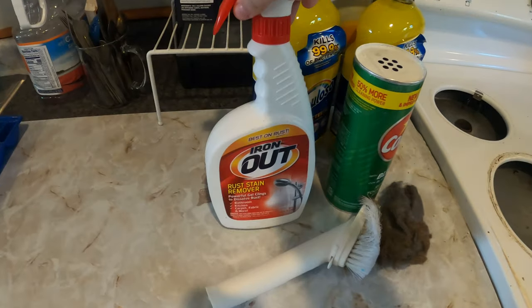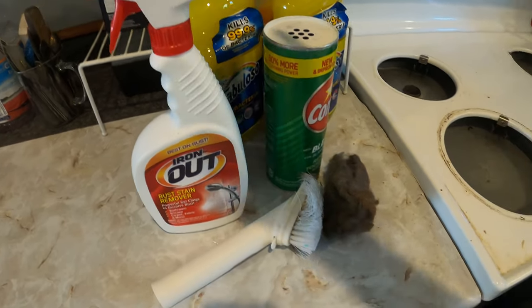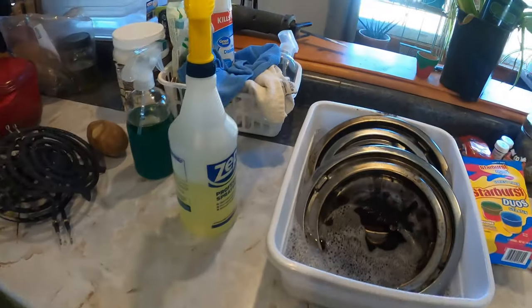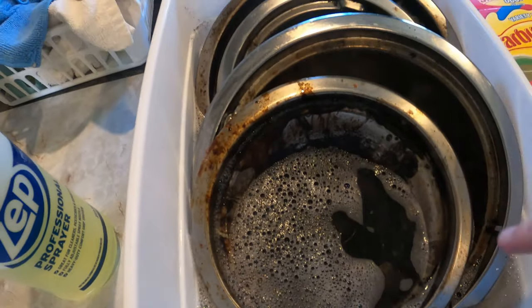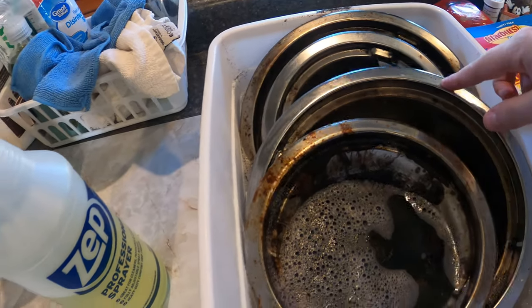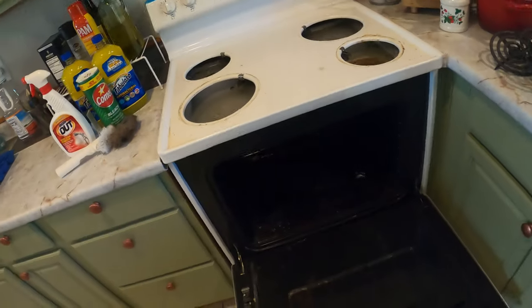Now when dealing with Iron Out, it in particular has a very, very strong feel, so be careful with that. I'm just letting the parts soak, letting the burnt-on carbon and everything from the food and oil just sit there while I deal with the rest of the stove.